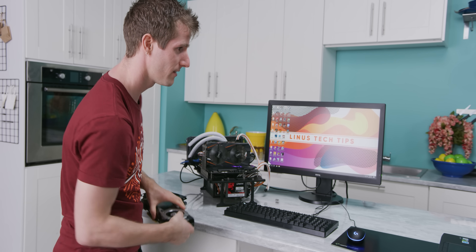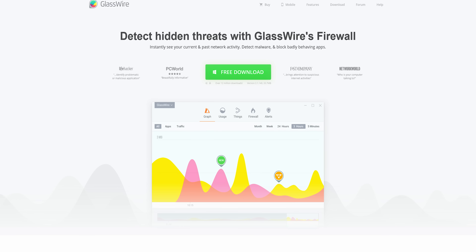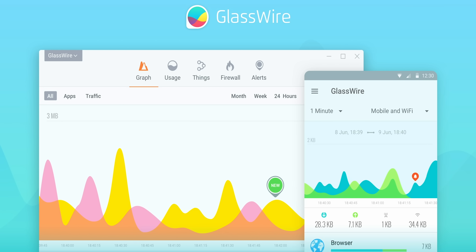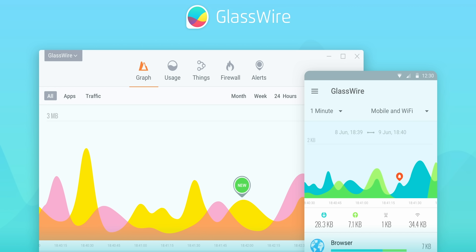And you know what else we're going to do? Tell you about our sponsor, GlassWire. With GlassWire, you can instantly see your current and past network activity. You can detect malware and block badly behaving apps on your PC or Android device. And you can get it for 25% off at the link in the video description with offer code LIMAS.